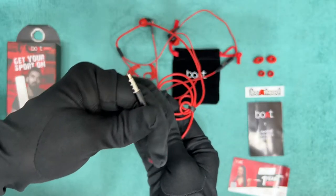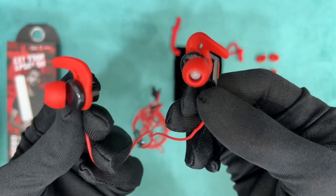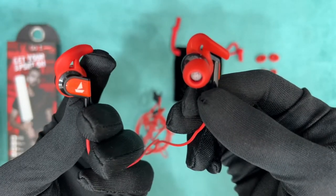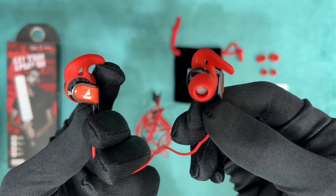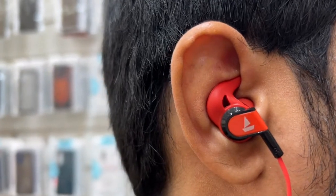On the other end it has a 3.5mm earphone jack. The most important thing in earphones is how they fit in your ears — are they comfortable? Yes, they fit perfectly in ear and the hook provides a perfect grip.